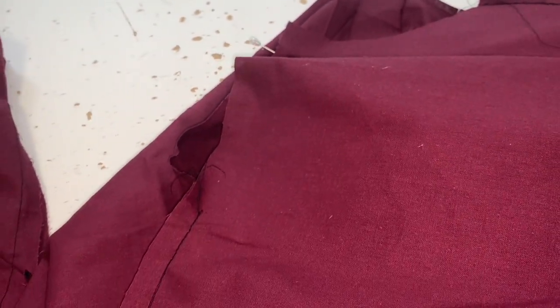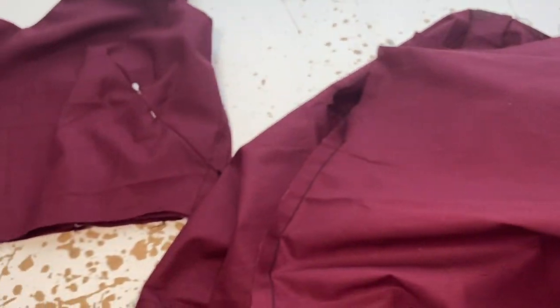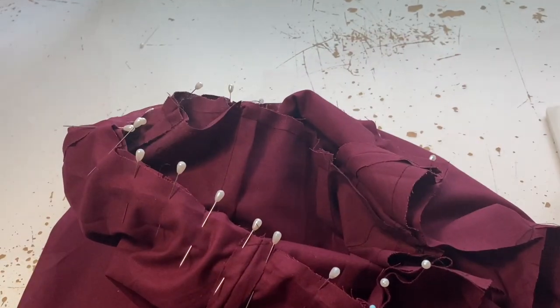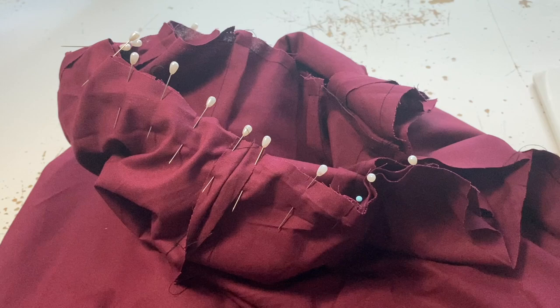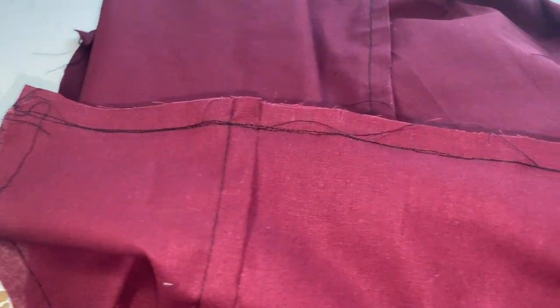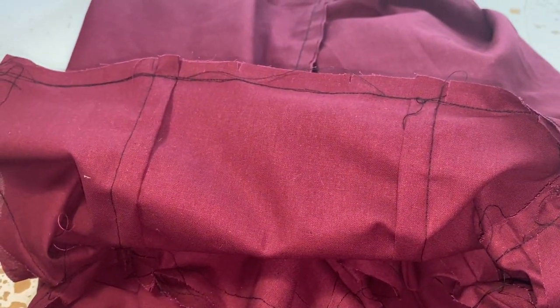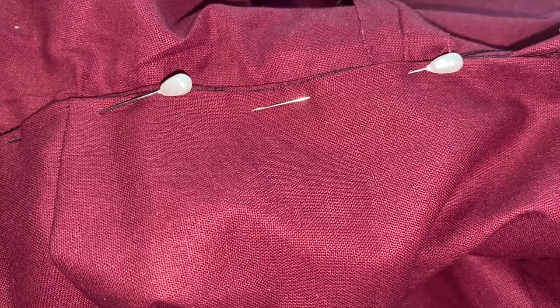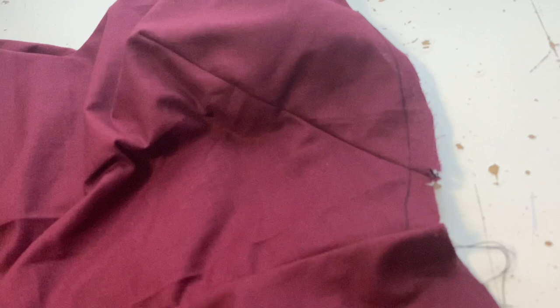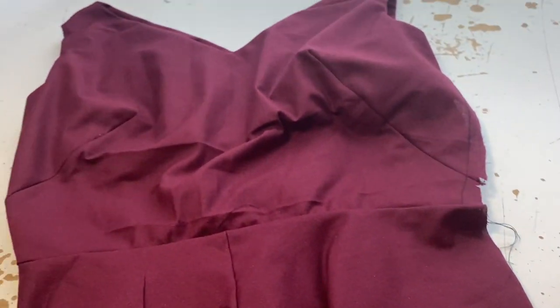Once the bodice is done, it's time to get out those four skirt pieces. I really wish I'd done at least six pieces for a really full skirt. Sew the four pieces together carefully - do the center front first, then the center back, then the sides - leaving room for the zip on the left side. Then pin the top of the skirt to the bottom of the bodice, sew around, and reinforce. Pin the bodice lining down to hide the waistline seam and hand stitch that in.